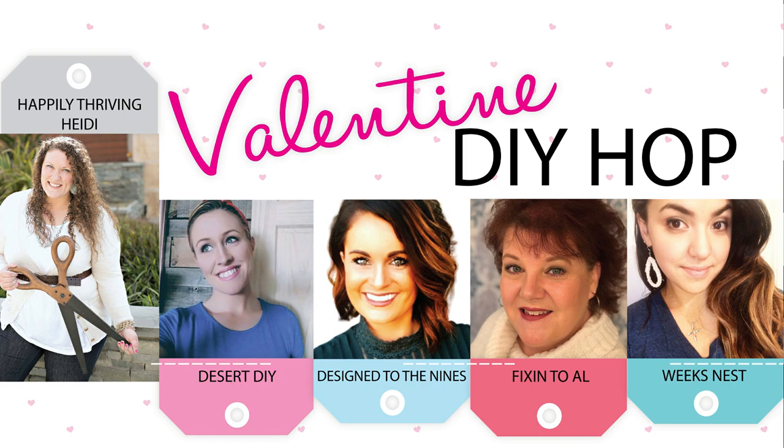I am so excited because I am participating in a collaboration with other talented DIY YouTubers, bringing you Valentine's decor inspiration. If you stick with me to the very end, I can promise you three things: I'm saving my favorite DIY for last, I'm going to give you something for free, and I'm going to pass you along to another amazing DIY YouTuber for more Valentine's inspiration. So let's get started.